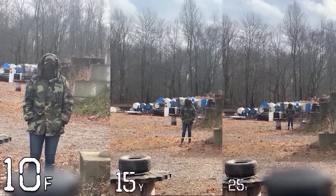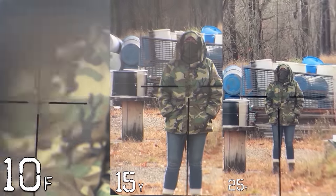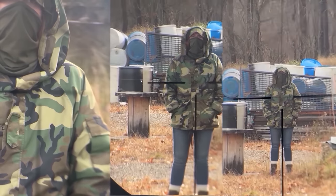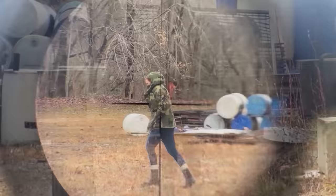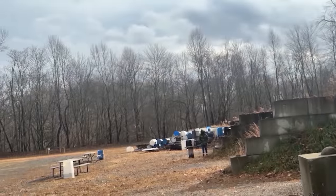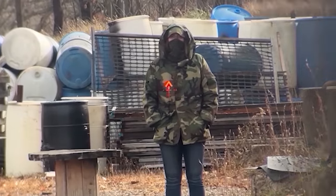At 15 yards the target size is so large there's no reticle design advantage. The larger chevron and horseshoe would seem quicker, but the crosshair has quite a bit more illumination than you might think. Out to 25 yards, reticles are all inside a silhouette-sized target and I personally don't see any speed advantage. The chevron may be the easiest for a more precise shot at this distance, but using a 4x this close is already slow. Where the ACOG really shines is from 100 to 500 yards.